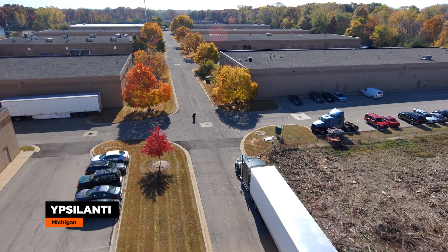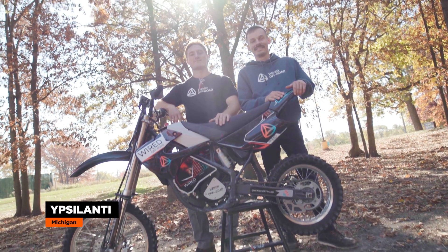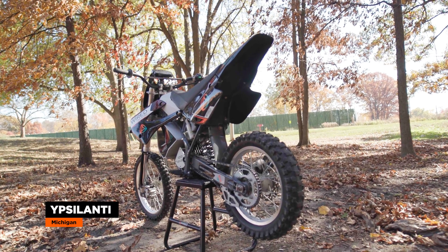So we're here at Wired Off-Road located in Ypsilanti, Michigan. Today we'll be talking with David and Vince, who are dirt bike riders, mechanical engineers, and owners of Wired Off-Road, where they produce an electric conversion kit for the popular Kawasaki KX85. So let's get to it.